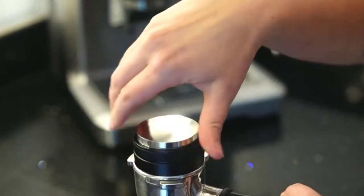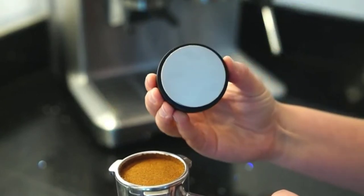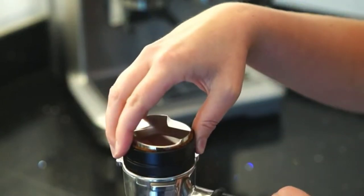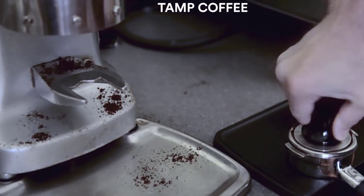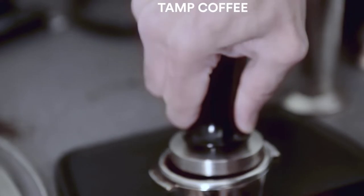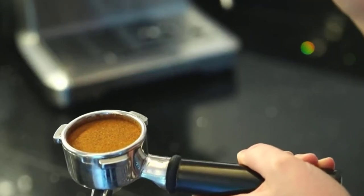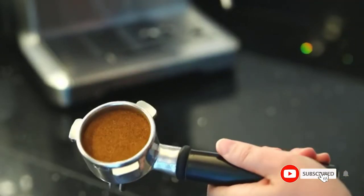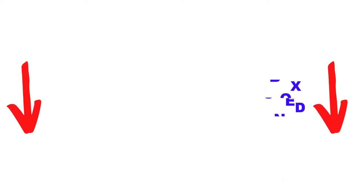Are you looking for the best espresso tamper in your budget? In today's video, we break down the top 5 best espresso tampers available on the market. I made this list based on my personal opinion, listing them based on price, quality, durability, and more. You can check out the description below and make sure you subscribe for more videos. Let's get started.